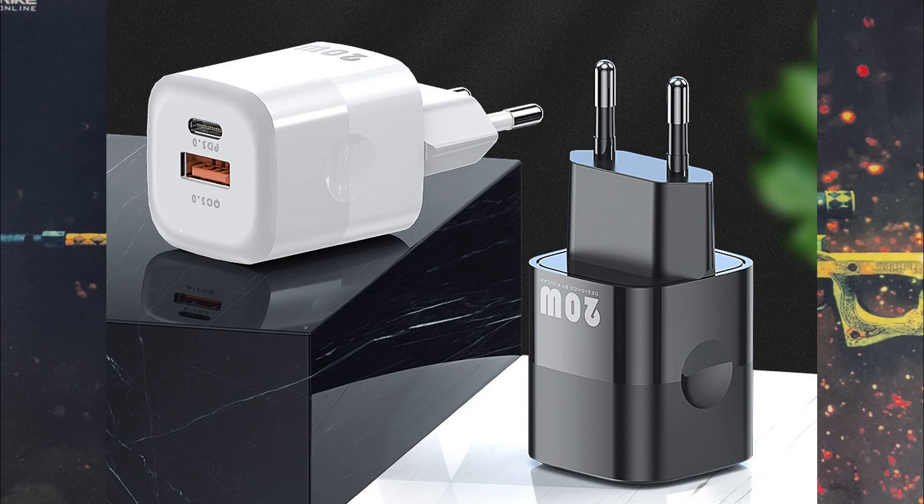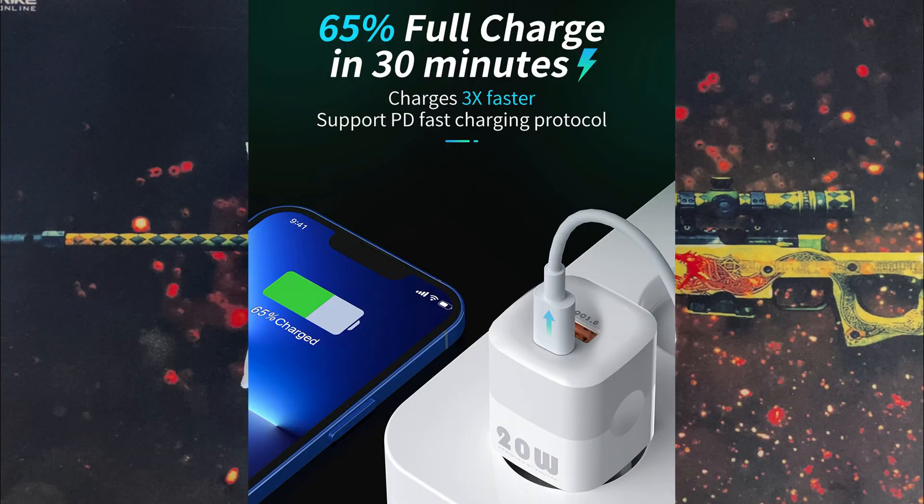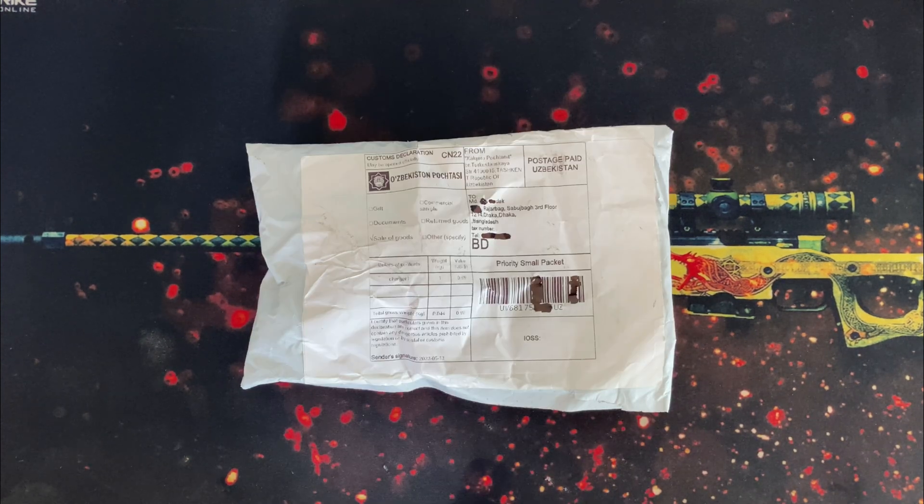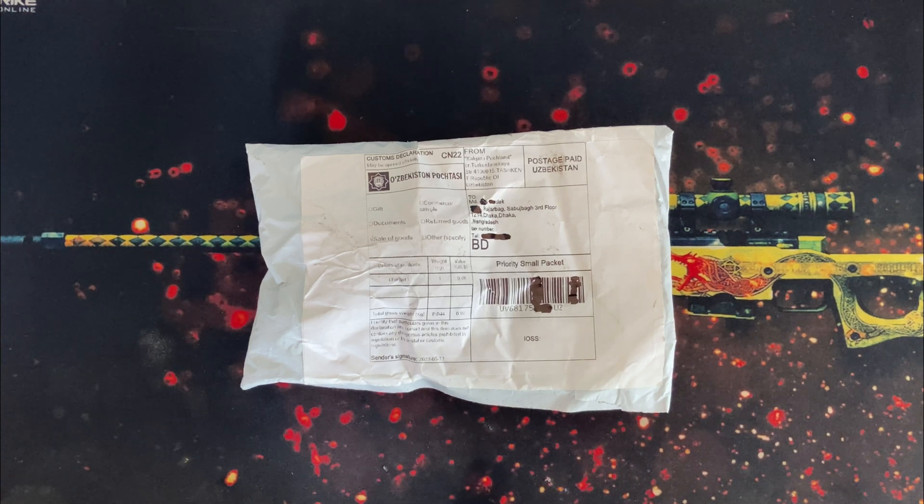Is a 20W PD 3.0 supported iPhone-compatible charger within $2.5 really possible, or just a scam? That is the answer I will try to find in this video. Hello everyone, welcome to my channel Galaxy Station. If you regularly follow my channel, you may already know I regularly test and upload charger, charging, and power bank related videos.